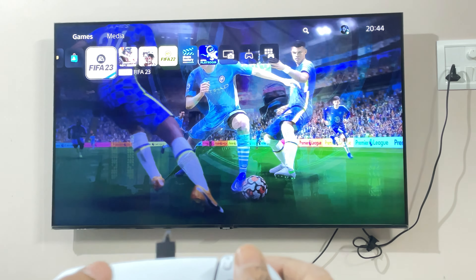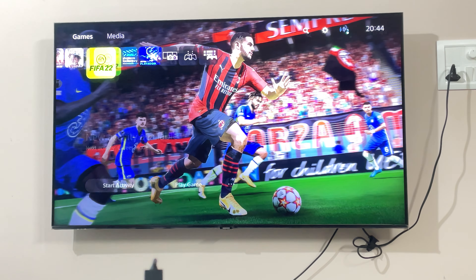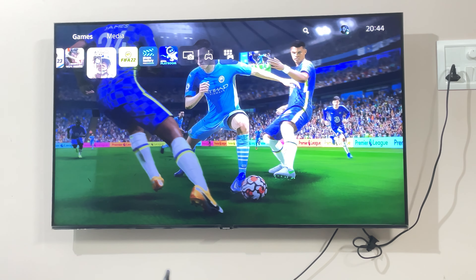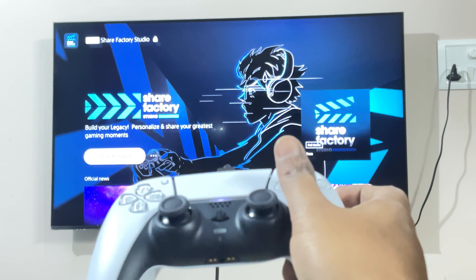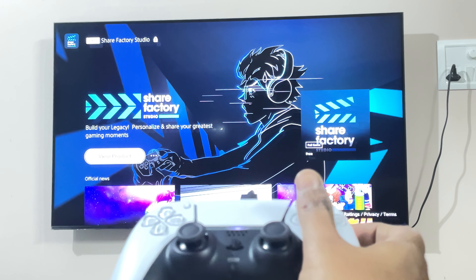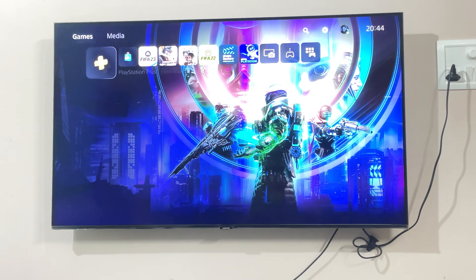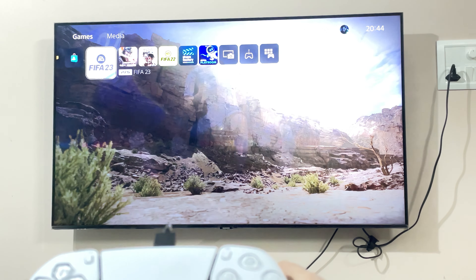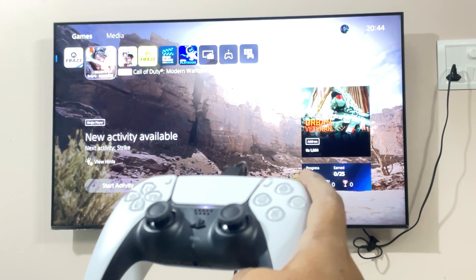Do let me know what you feel about this particular servicing which Sony has provided. I think this is really good and I'm going to enjoy a lot more gaming — for a couple of weeks I was not able to play because of this drifting issue. It's really great. I hope everyone watching this video is going to make use of it whenever they face any such challenges in terms of setting up a new controller, dealing with a drift issue, or reaching out to the Sony service center to get a replacement refurbished controller.